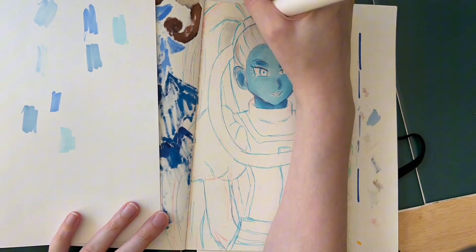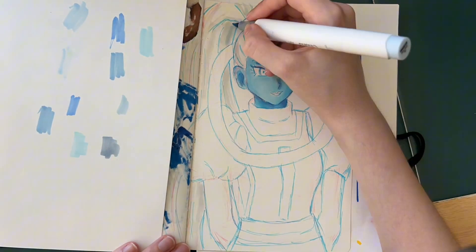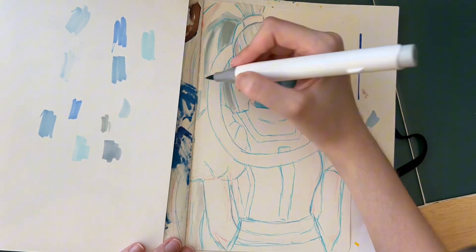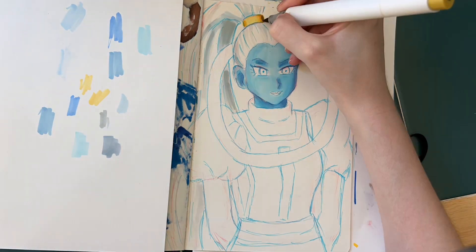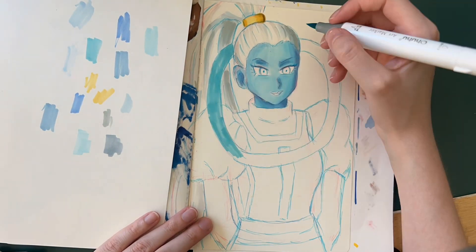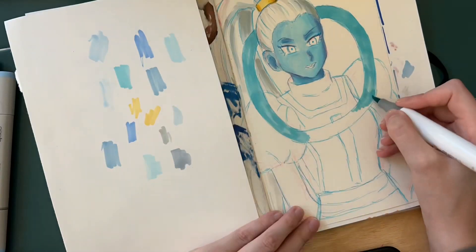So I was excited to try out their brush nibs, because I really do like my Ohuhu markers that have the brush nibs. The chisel nib is nice for larger areas, but I do really like the brush nib because a lot of the time I'm doing smaller areas anyways, and I feel like it's a little bit easier for me to blend out the colors as well.